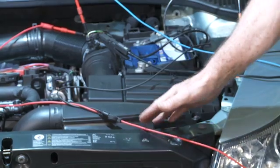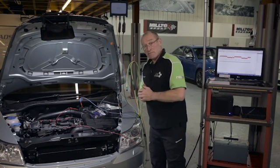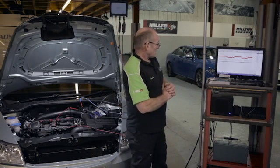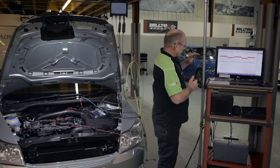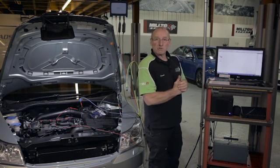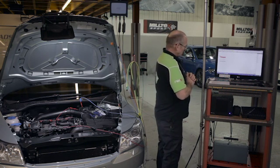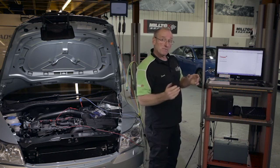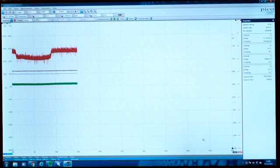Channel two is looking at voltage from the wideband sensor and we're still connected to the air mass meter. Let's concentrate on the red trace and we're going to use some filtering. There's a lot of background noise in this reference because we're taking a reference from the battery negative terminal. You can see the transition in voltage.